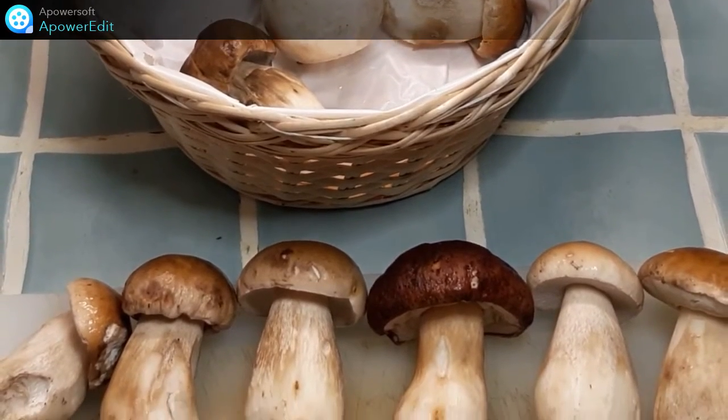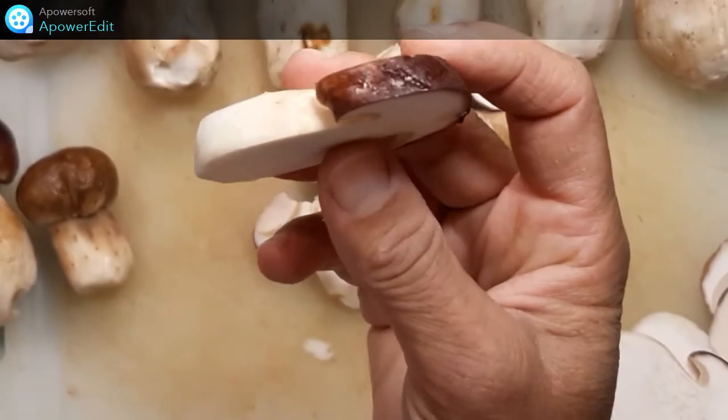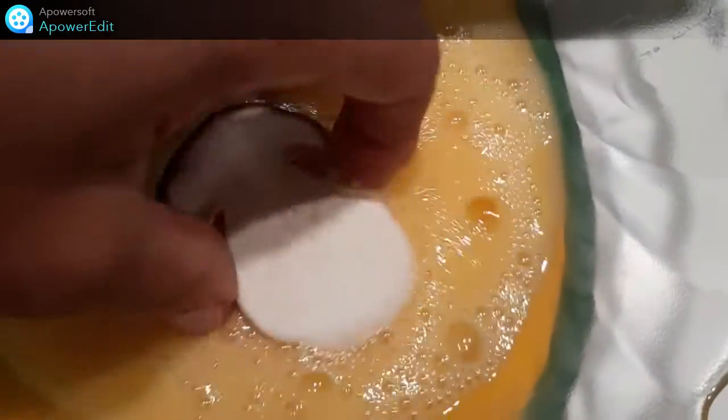Je détaille mes cèpes en tranches de 5 mm d'épaisseur. Dans une assiette, je bats mon œuf. Je prends chaque tranche de champignon que je plonge successivement dans l'œuf puis dans la chapelure.